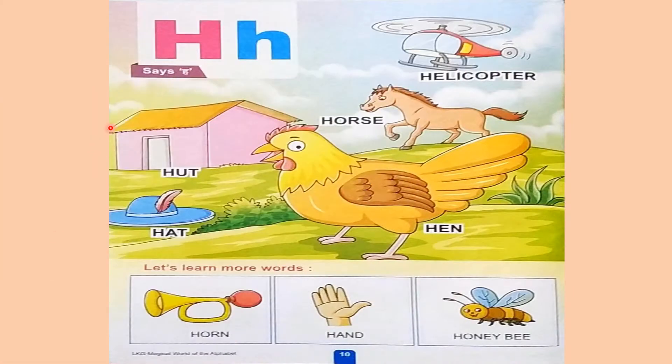Now H for helicopter. H for horse. H for hut. H for hat. H for hen. H for horn. H for hand.